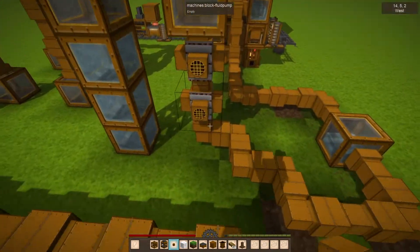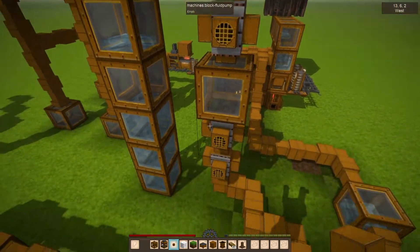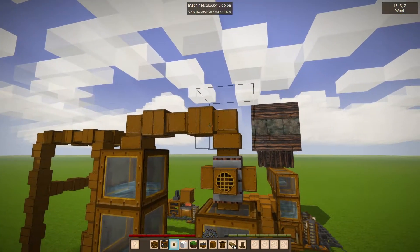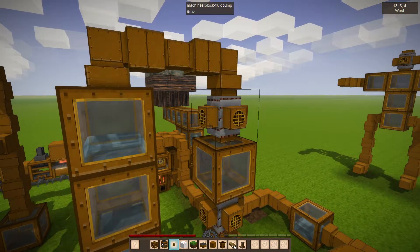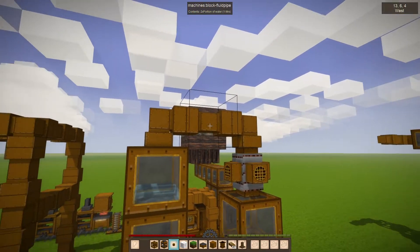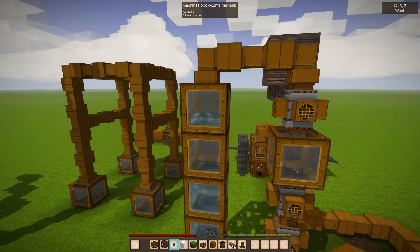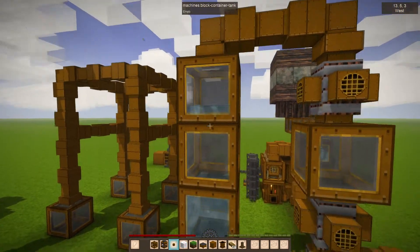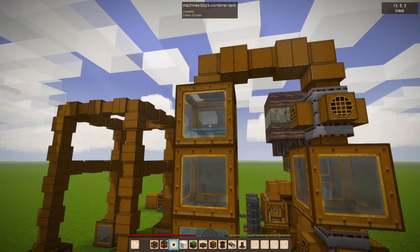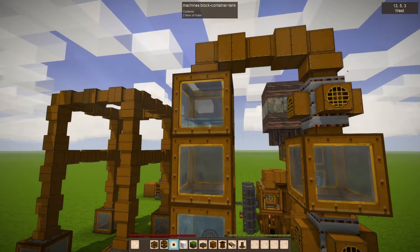It'll get where it needs to go. You can see I've used these pump blocks, which I think will require power eventually, but for now they're just kind of stand-ins. The water would flow - it can't go backwards through here, so it's going to flow in there. Let's see if we can catch an update - it will just keep dumping down into those tanks.